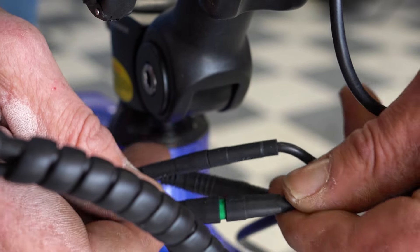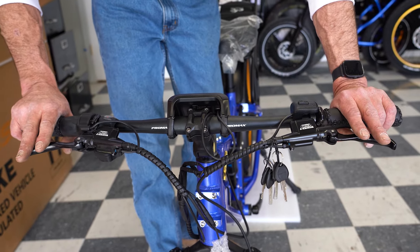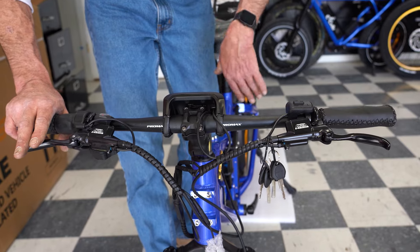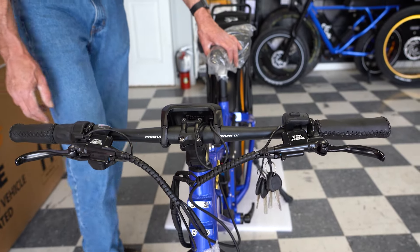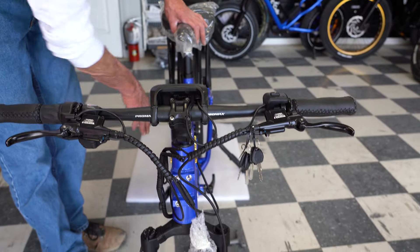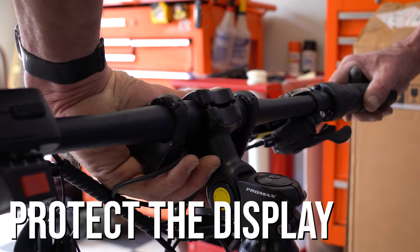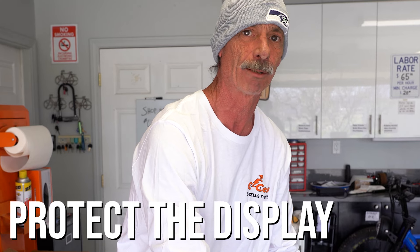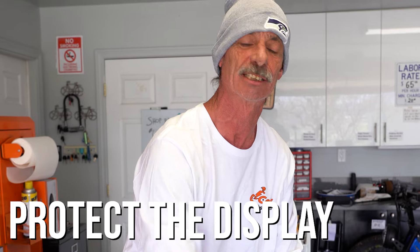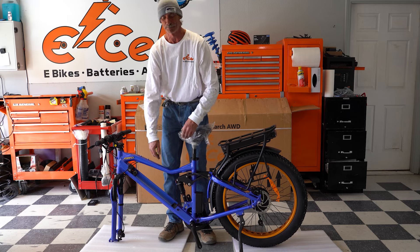Now the display is plugged in and ready to receive batteries. We're going to flip the bike upside down next to install the front wheel and the pedals — that is why I have the foam underneath. Important side note: since we're going to flip the bike upside down, make sure your display is turned down. Nothing is going to be more heartbreaking than your brand new bike not working because you flipped it onto the display and broke it.